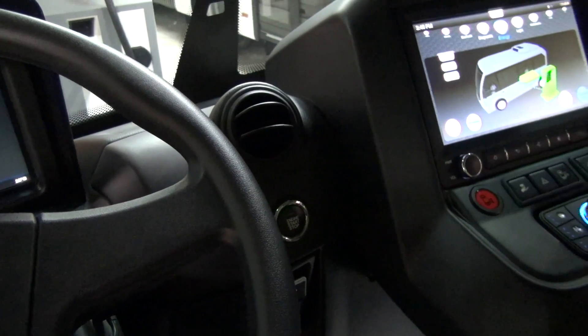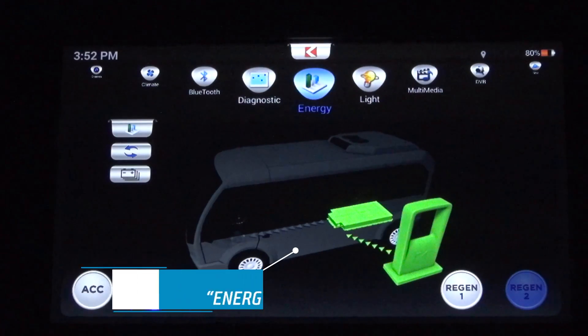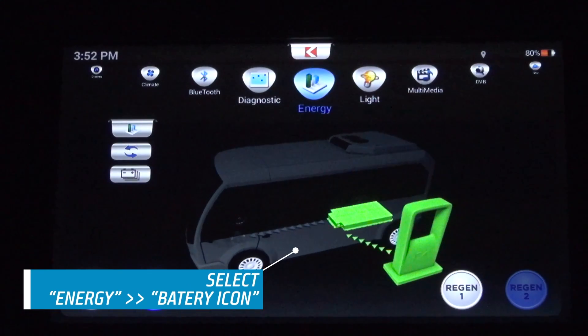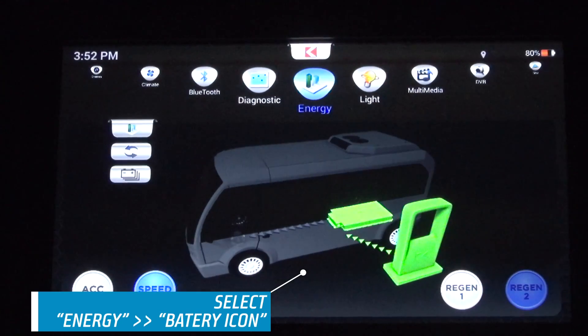In order to check charging status, go to the ENERGY tab from the touch screen and click on the battery icon. Following this, plug is connected, and charging indicators will be displayed in green on the touch screen.